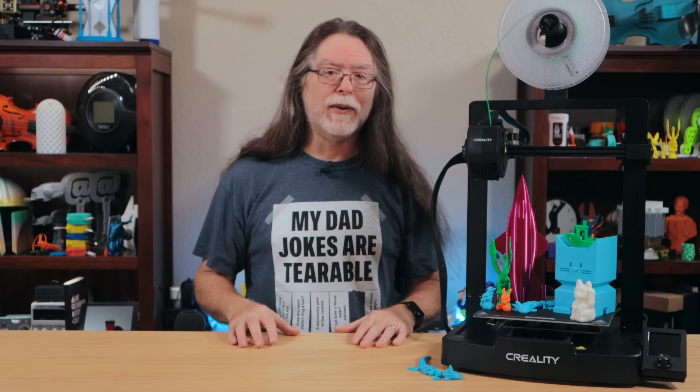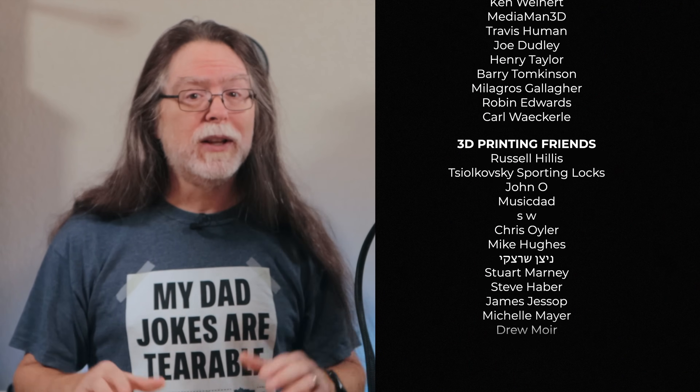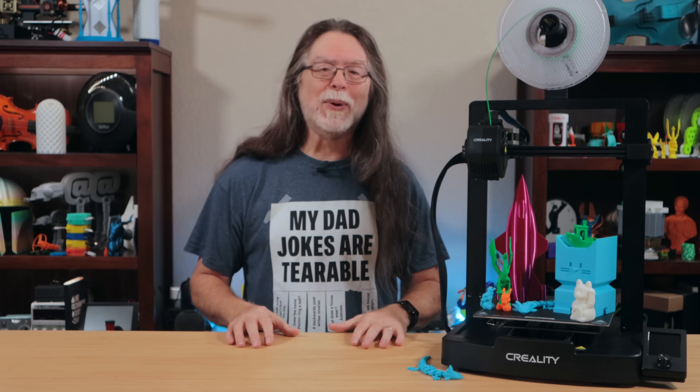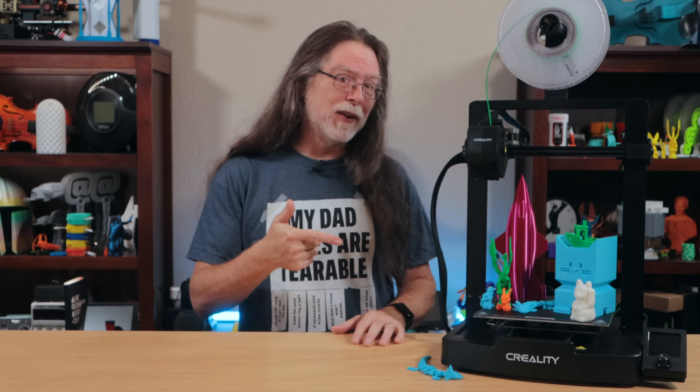Thanks again to Pergear for sending this over so I could show it to you. Big thanks to everyone who supports the channel, whether with channel memberships or by using the links in the description. If you liked this episode, give it a thumbs up and maybe subscribe so you don't miss new ones. Well, 3D printing friends, that's about all the time we have for this one. And now that we're at the end, let's go print something cool.